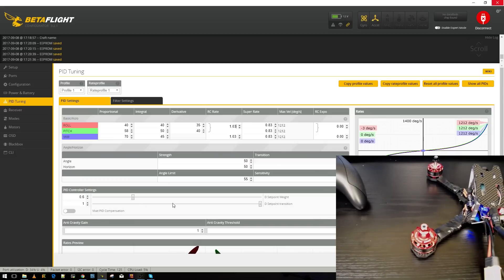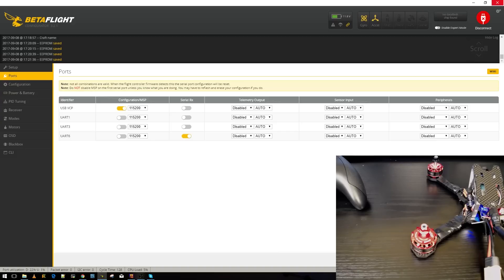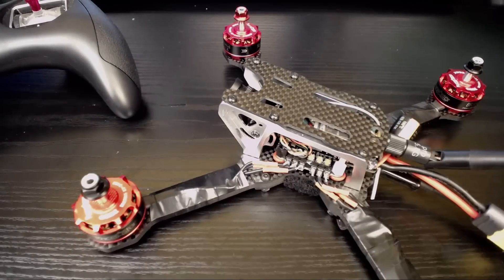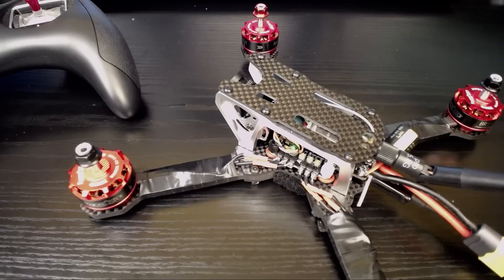Everything else is a bit more advanced and we can cover that later. That's really it — it's just that simple. I hope you guys enjoyed it. If you have any questions or suggestions, let me know. Sorry about the audio at the beginning. If you want more content like this, maybe the next one will cover BLHeli32 and BLHeliS ESC setup and updates. Don't forget to use my affiliate links — it helps the channel. Happy flying!